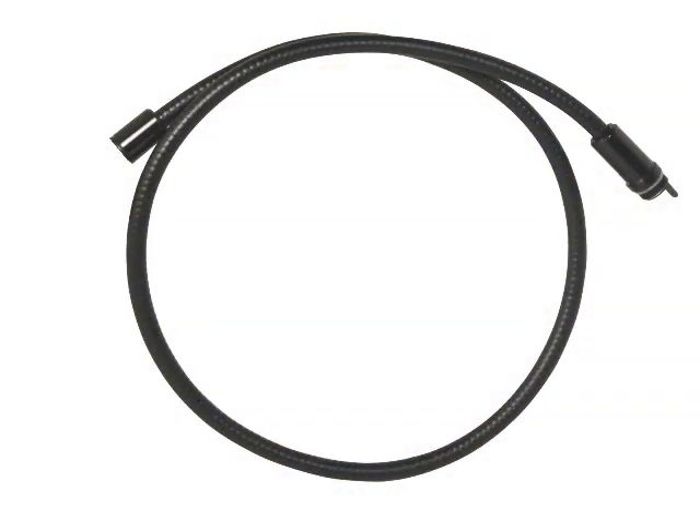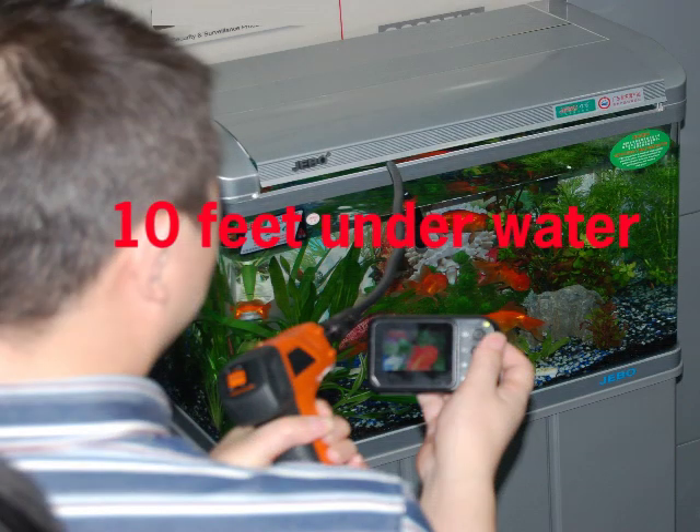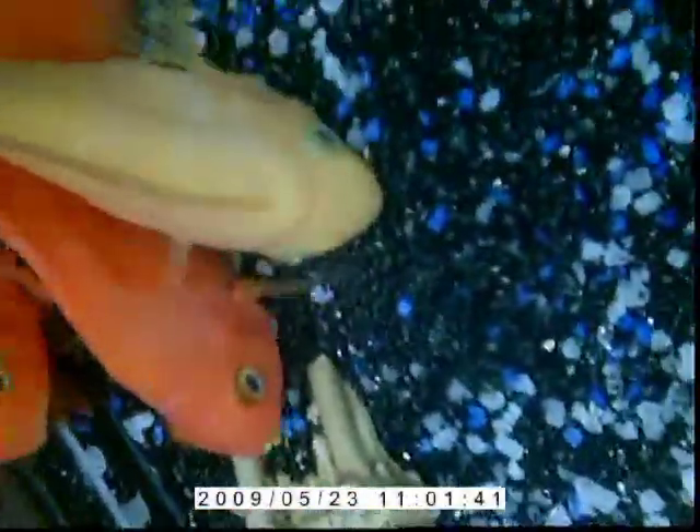Additional extension cord can be added to extend the bracket to 30 feet, or 10 feet for underwater inspections. Here is the actual underwater video footage.